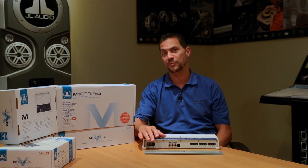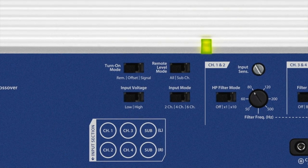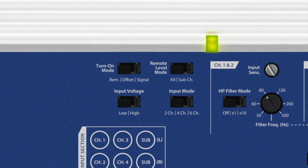The input side of the amplifier has our V2 specification. What that basically means is it's got a wide range of voltages that you can send into it, so depending on what source unit you're using,